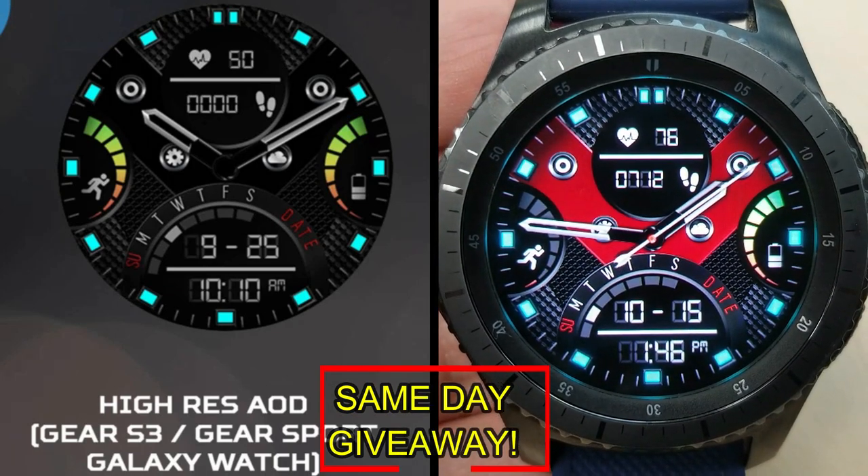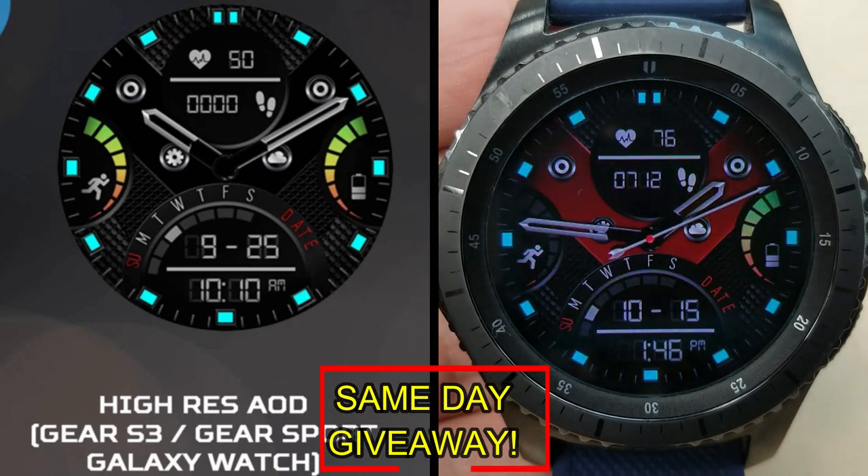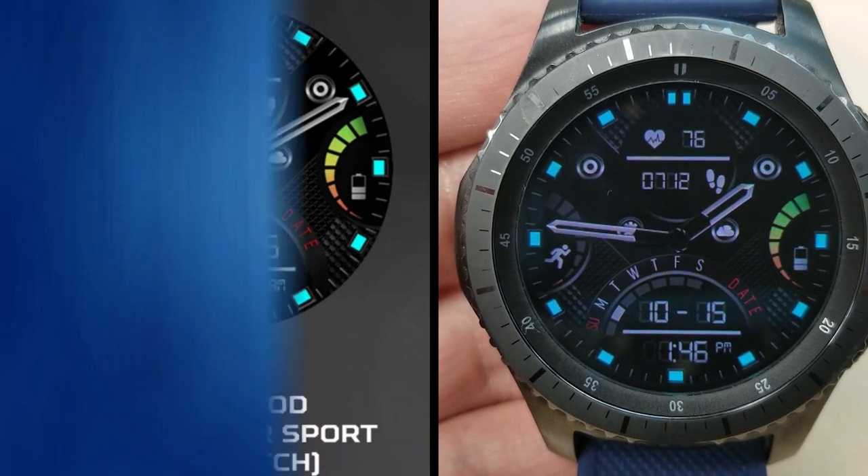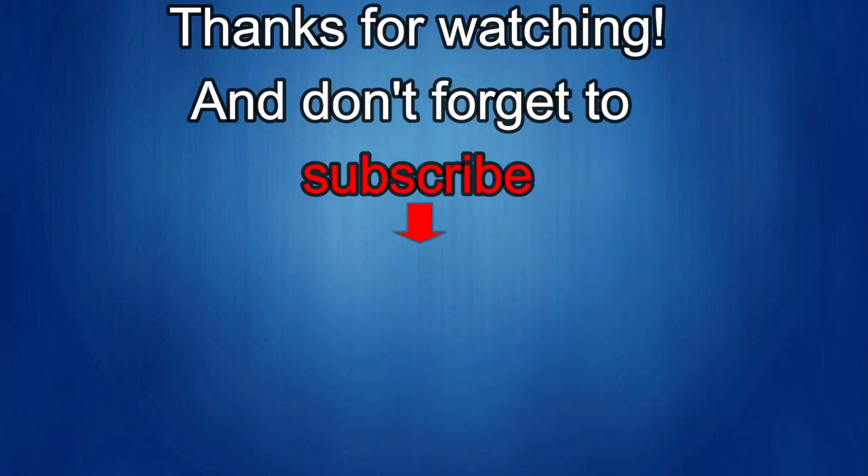As always, good luck to everyone and I'll see you in the next episode. Thanks for watching — I would really appreciate it if you could share this video and subscribe to my channel. It really helps me keep the channel going so I can continue to offer you guys discounts, giveaways, and fresh content. If you want to be notified when the newest video is released, just click on that bell icon next to the subscribe button. I'll see you in the next episode. Until then, take care.